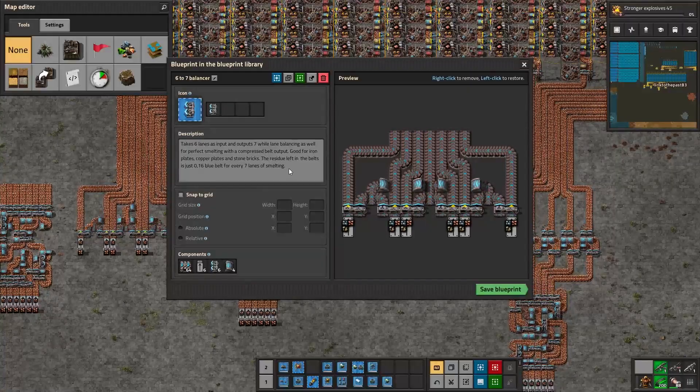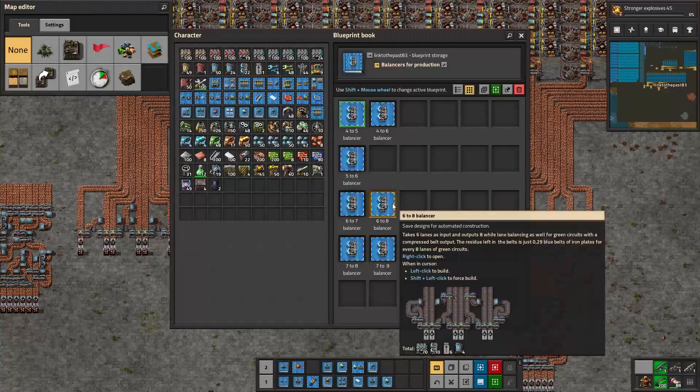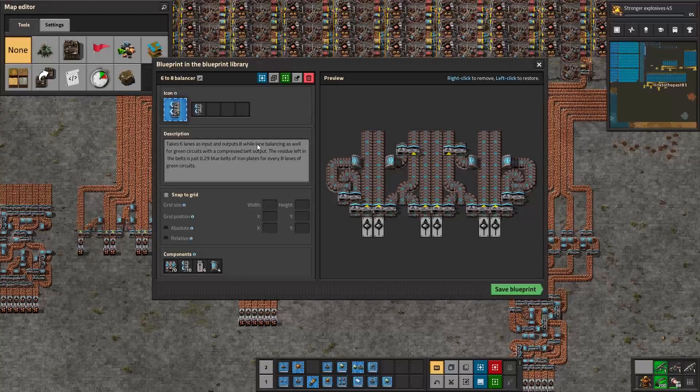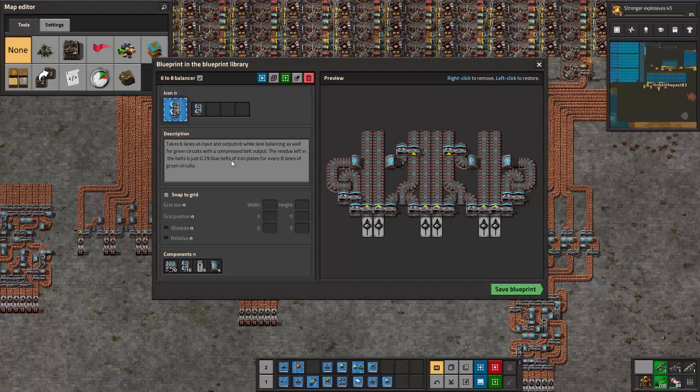I made a book with all these balancers and suggestions for your production needs. The six-to-seven balancer, for example, takes six lanes and gives seven — good for iron plates, copper plates, and stone bricks. The residue left in the belts is just 0.16 blue belts for every seven lanes of smelting, so it leaves very little residue.